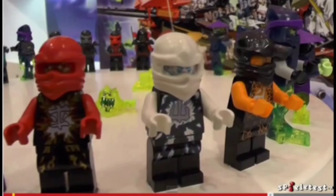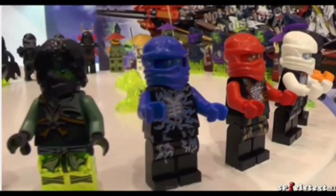The ninja here look like brand new energy — they look awesome. I really like the transparent legs on these new enemies that we see.